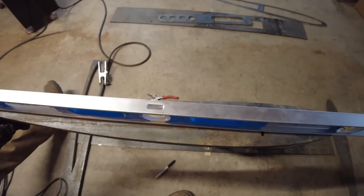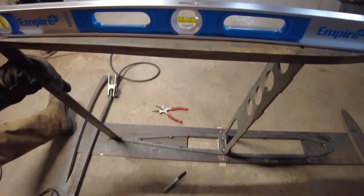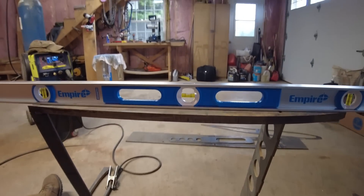Now it starts to become pretty rigid. It's only tacked together but you can see you can't bend that in any direction right now.